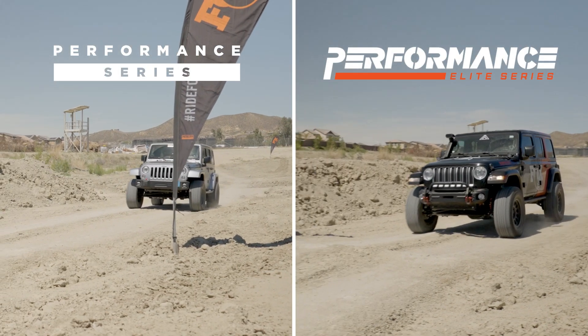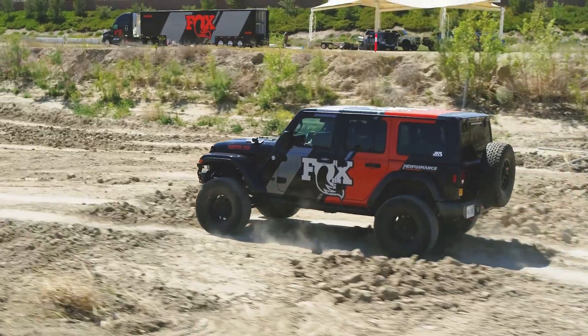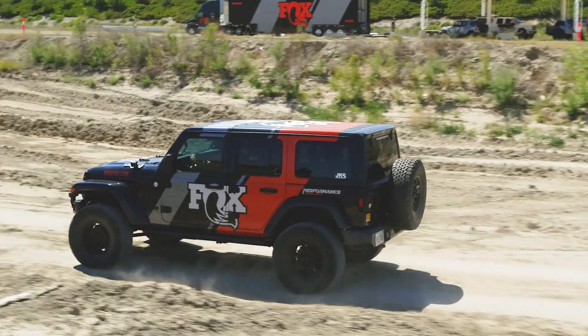Being that it is adjustable, if you want it a little softer, you can get out and adjust the TSC to make it softer. Now we're hitting the bumps, we're feeling it a lot less — the sound is a lot less too.